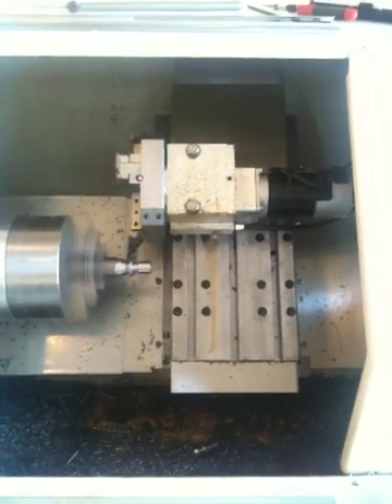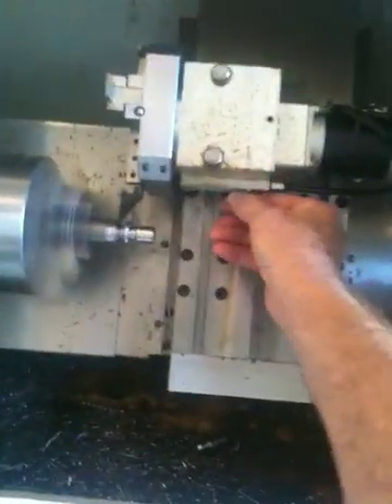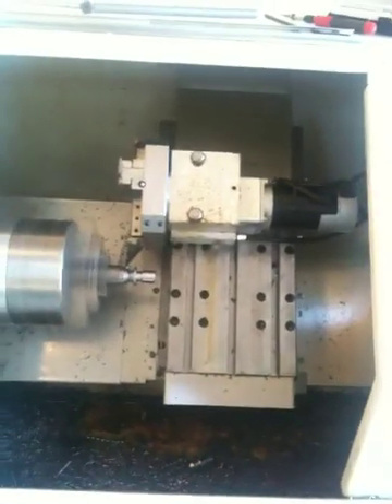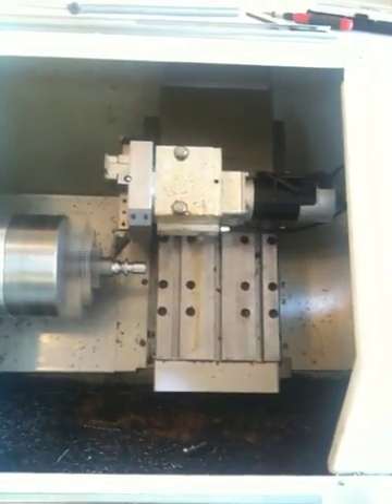The machine has a one-horsepower vector drive and it runs on single phase, 120 volts. The unit converts the voltage — the inverter or vector drive converts to three-phase power, so the motor on the spindle drive is a three-phase, one-horsepower motor.